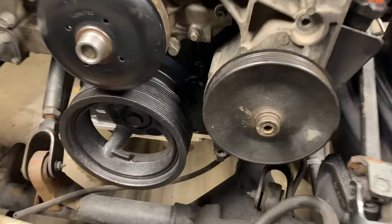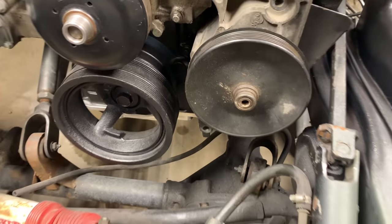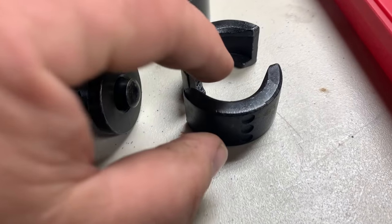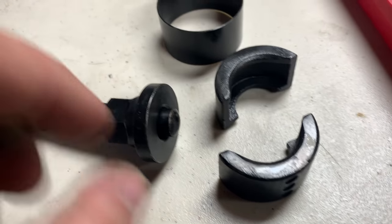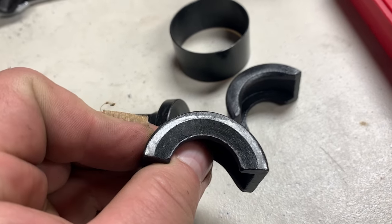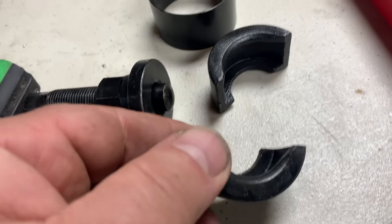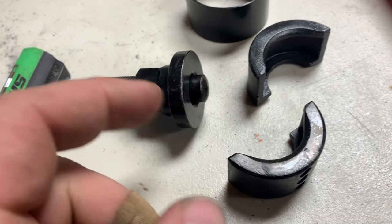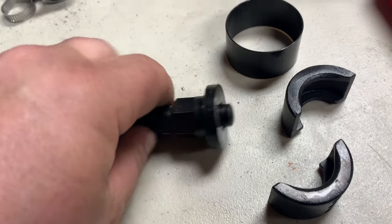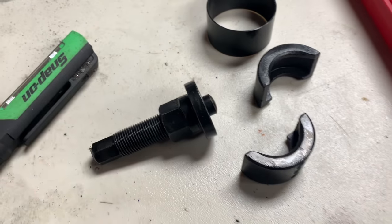Let's see if that sucker is gonna come off - it's probably on there pretty good. These clamshells are designed similar to pulling bearings off a differential. You've got your narrow side, which in my case goes on the power steering pump, and then the wider side goes along here. You want to set your depth so that they straddle in there.